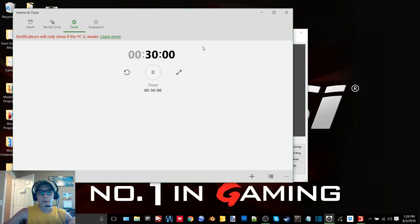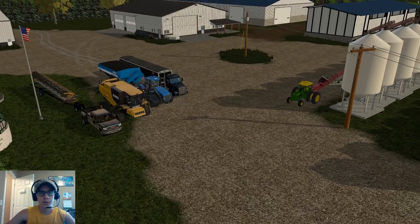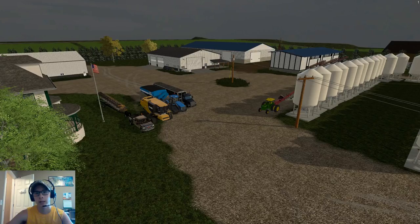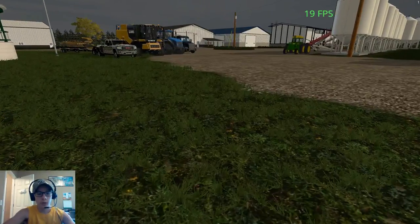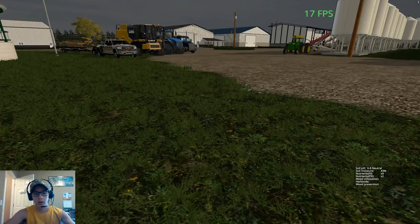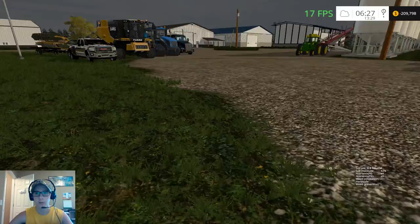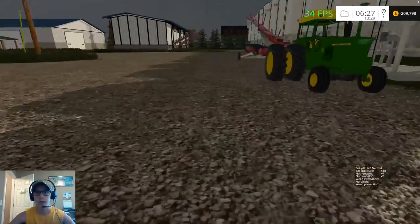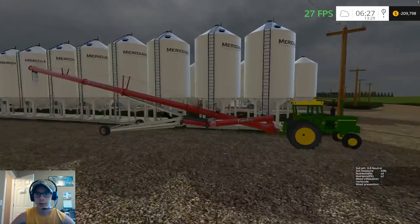Hey, what's up you guys? It's Craft Farms here with another video, and today we are back on Dad's Farm. Super exciting moment — we have come to harvest. We got the entire harvest crew out of the shed, and the 4320 and the auger hook sitting here by the bins.